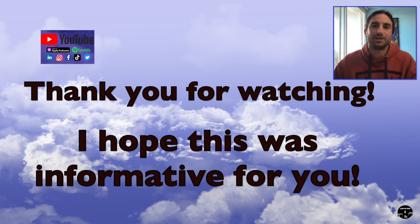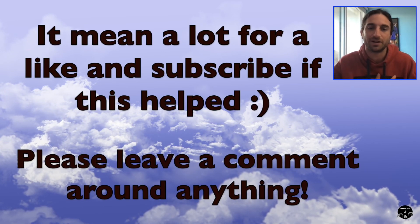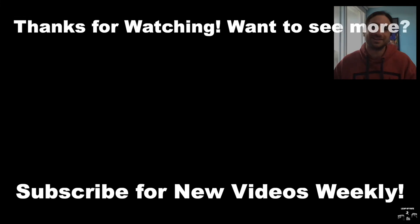Thank you so much for watching. I hope this helps you take your test — don't be scared. If you have any questions, let me know. This is Leap of Fate. If you like this type of content, please like and subscribe — it helps me a lot. Have a great day, bye!